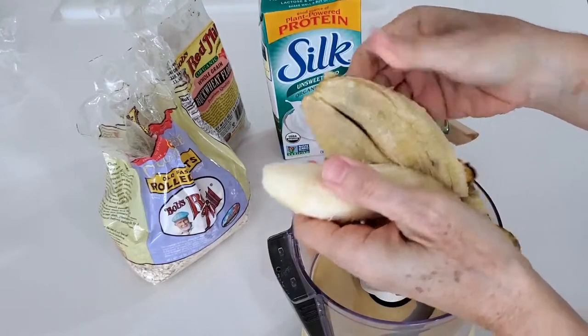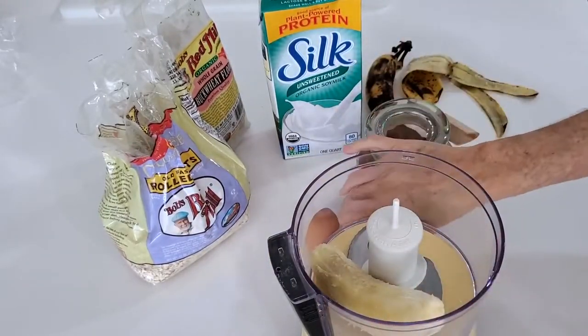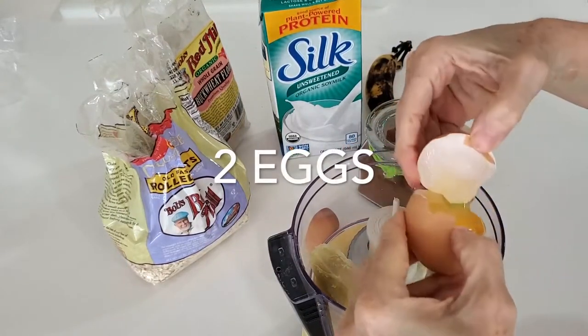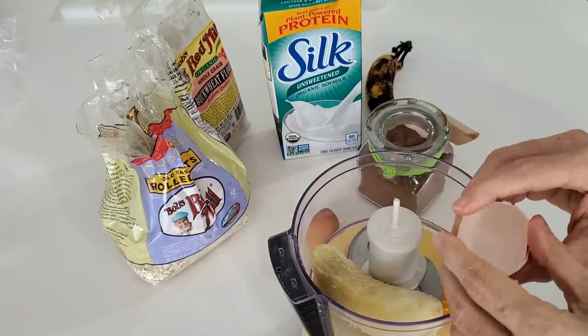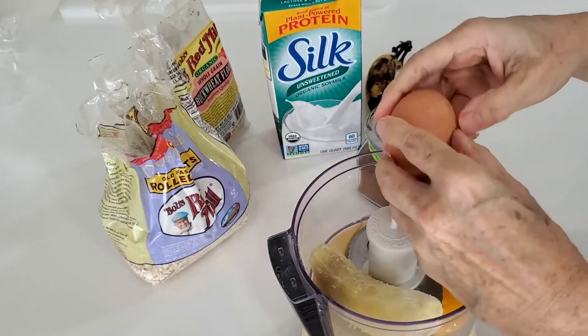I'm using two tiny bananas, but if you have regular bananas you can use a large one. These little tiny bananas are very, very ripe. I love them like this and that's how I do it all the time.